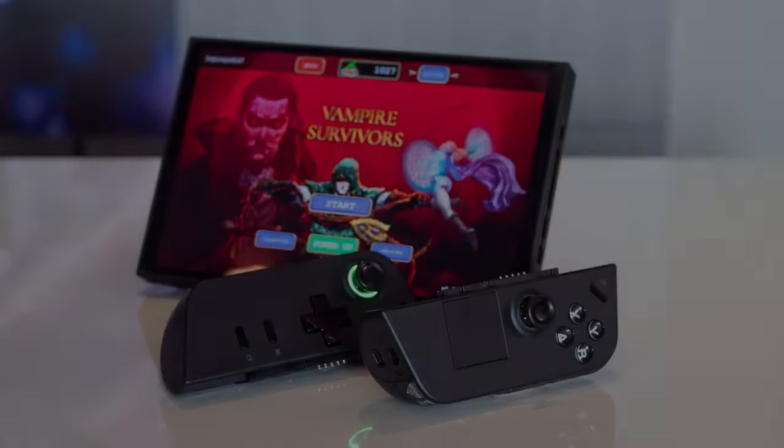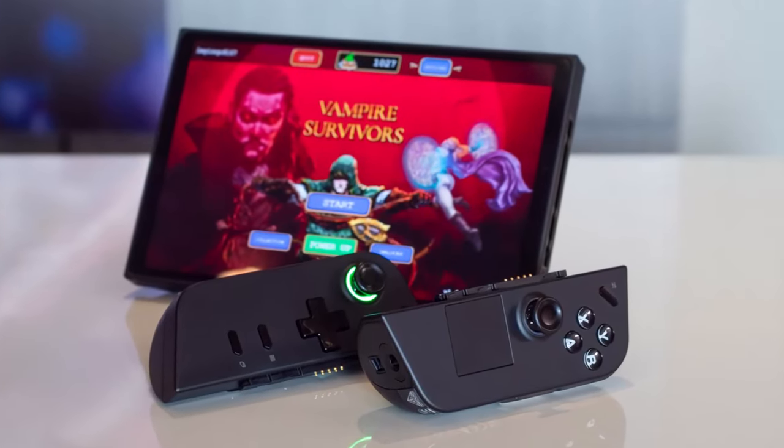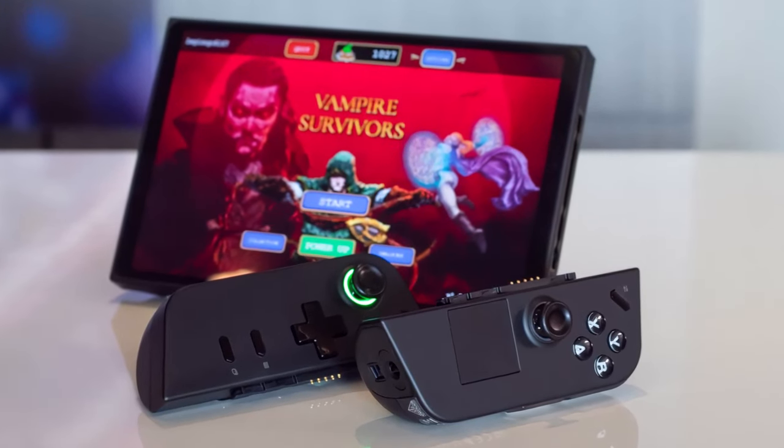The Lenovo Legion Go is more than a gaming device — it's the freedom to game when and where you want without compromise.